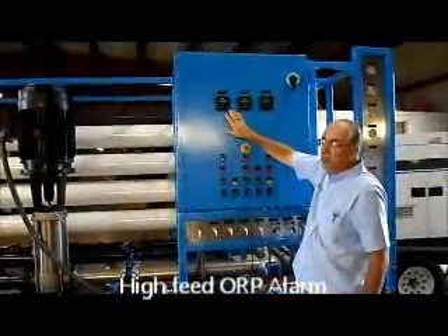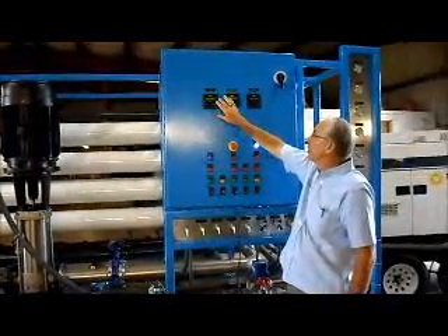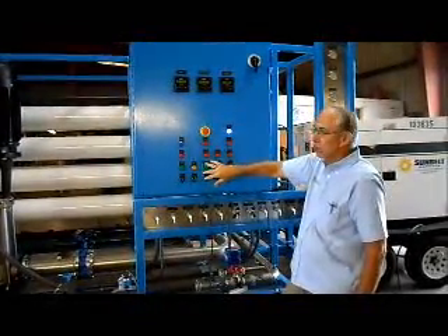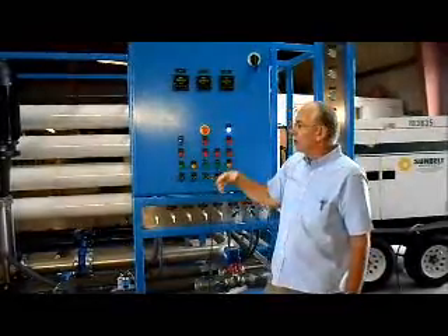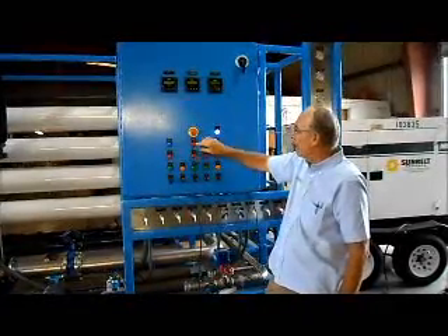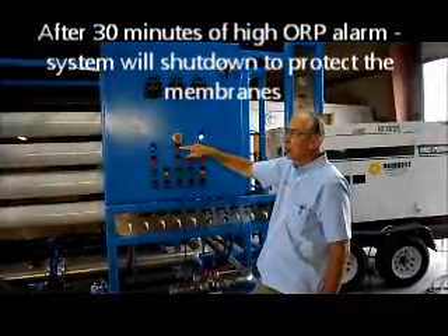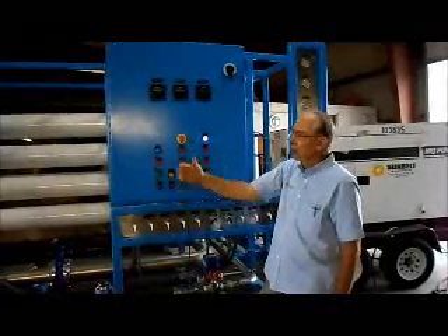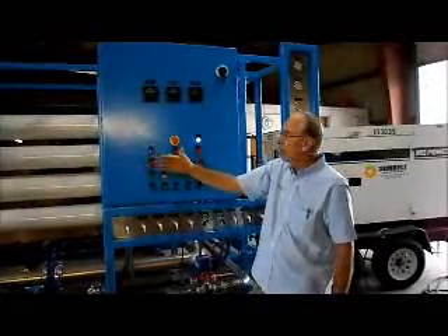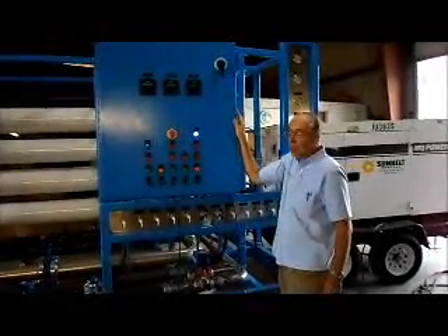The last alarm is the high ORP alarm. As we mentioned before, we have an instrument here to measure online the ORP level of the inlet water. If for some reason this gets too high and you have the bisulfite pump on, the bisulfite pump will run. If you don't have the bisulfite pump on, or for some reason the bisulfite pump is not reducing the ORP, after 30 minutes this light will come on anyway. We don't want you to run the system for more than 30 minutes with too high an ORP. You need to find out why you have such high ORP — whether chlorine levels are too high or the bisulfite is not working. We do not want you to damage the membrane permanently by exposing them to oxidation for too long a period of time.